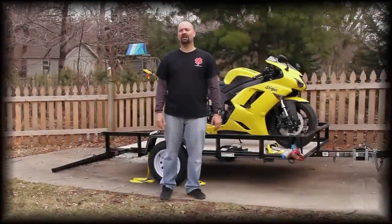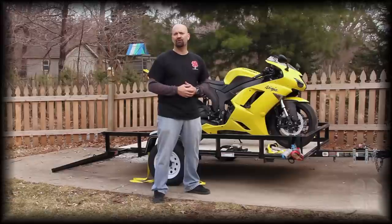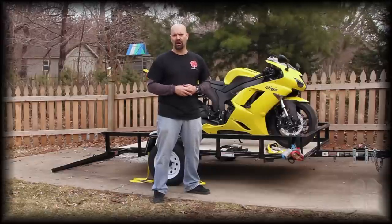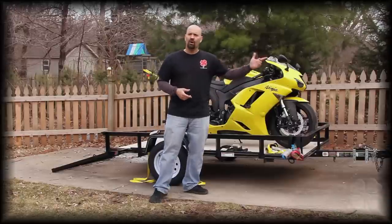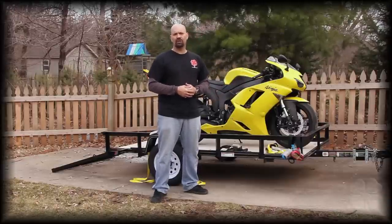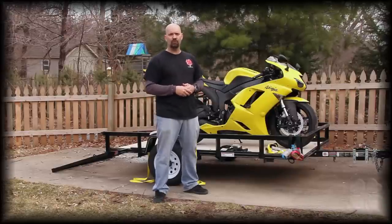This is Brian from Lucky Bike. What we're going to do today is a little bit of review and some installation for the two types of tie-down systems that we offer for your bike when hauling it around. Whether you're going to be in a trailer or hauling it in the bed of your truck, we have the perfect solution to tying your bike down and taking it with you.